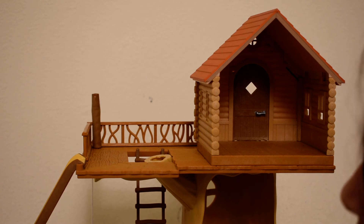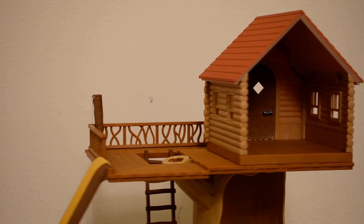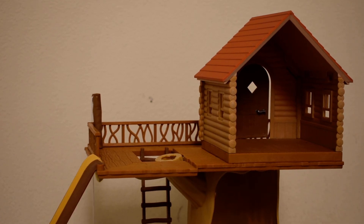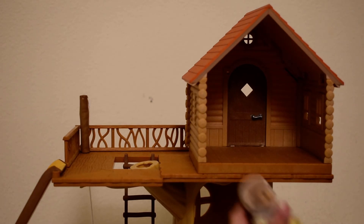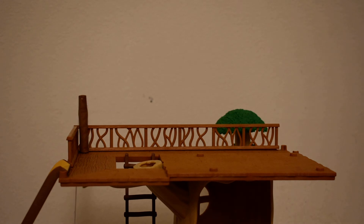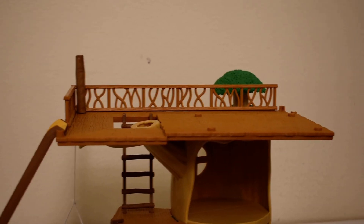We'll leave this tree off for a little while. And then let's go up to the cottage. This cottage I really like because it's actually one you can move off, so you have a big space here you can use for anything you want.